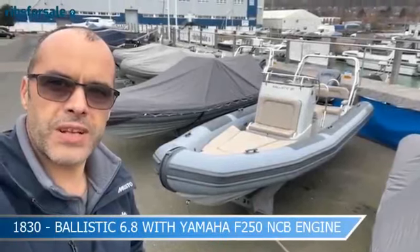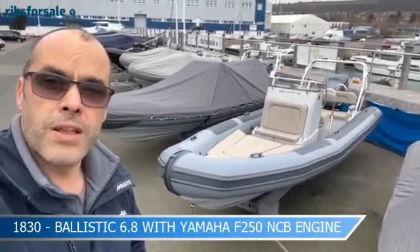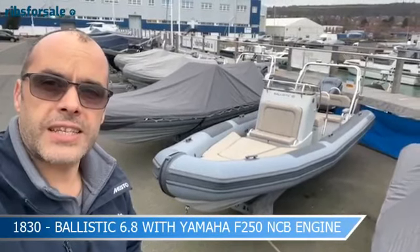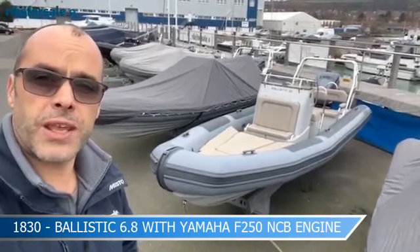Hi, this is Gareth here from Ribs for Sale and Ballistic Ribs, and this is just a short video to walk over this awesome demonstrator Ballistic LS68 fitted with a 250 horsepower Yamaha engine. Hold on, we'll just spin the camera around and have a look.